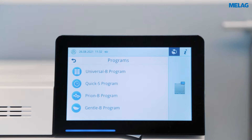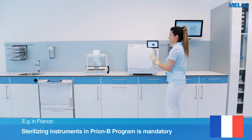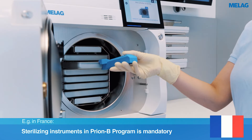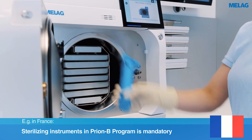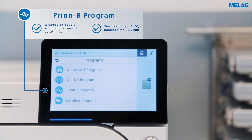In addition to the programs presented, the Prion B program has a special position. In the case of national regulations or a risk of infection by pathologically modified proteins, the Prion B program is supposed to be used.